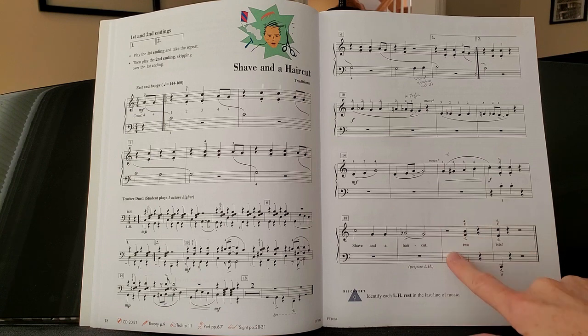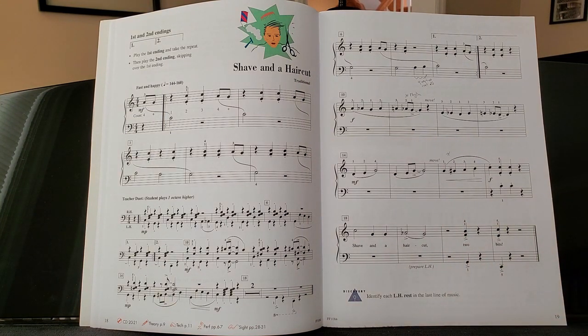Down here, be really careful with these rests, because the rhythm does not do what we expect it to do.